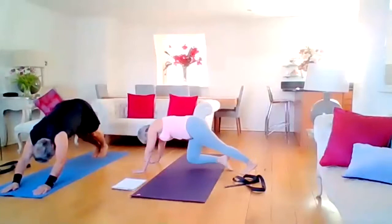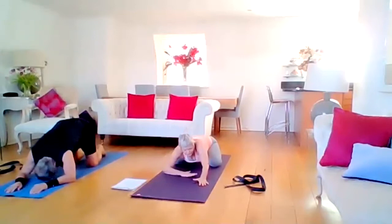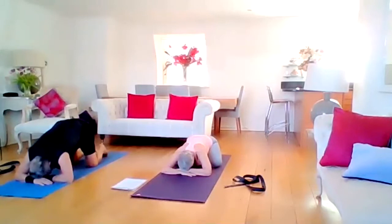Both knees on the mat. Return to child's posture. Separate the knees again, this time everybody bring your hands underneath your forehead and centre your breath.